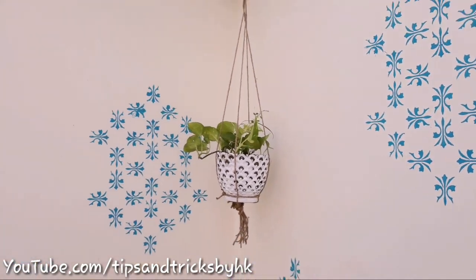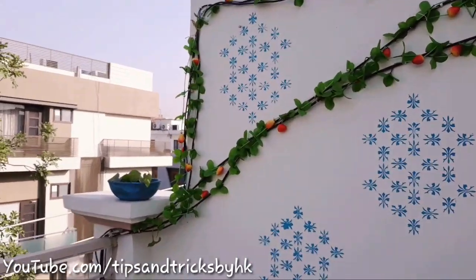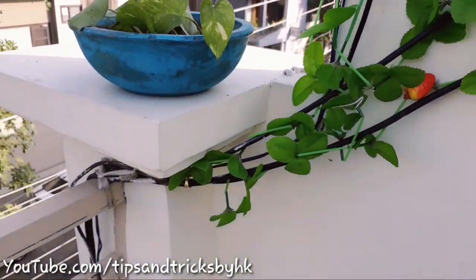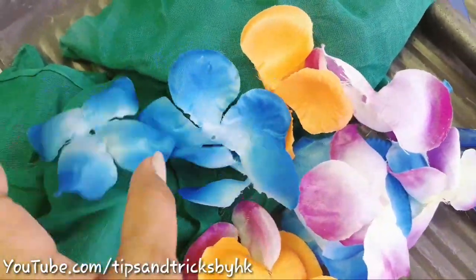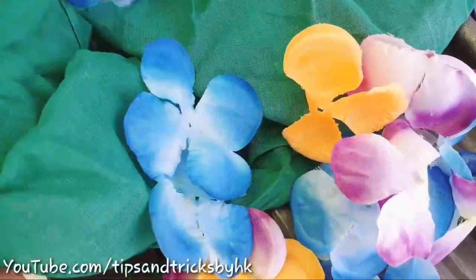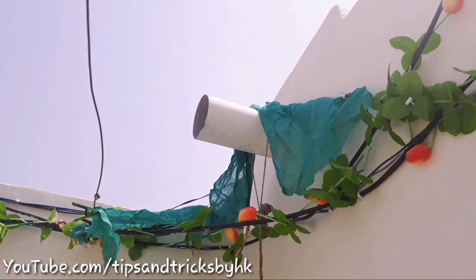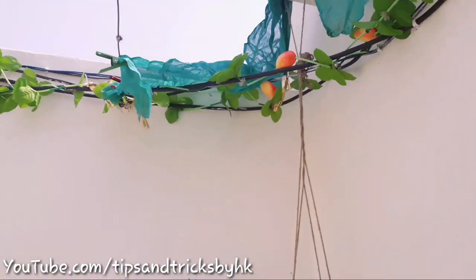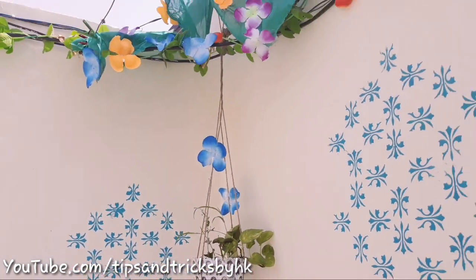On one side we have the hanging money plant and on the other side we have a money plant in a white pot. I already had money plants at home so I've just used the cuttings. I'm using green colour cotton cloth and some artificial flowers — I already had them so there was no need to buy. To cover the area above the hanging plant where there is a plastic pipe, I've used nails so the cloth doesn't move, and to stick the flowers on it I've used Fevicol.